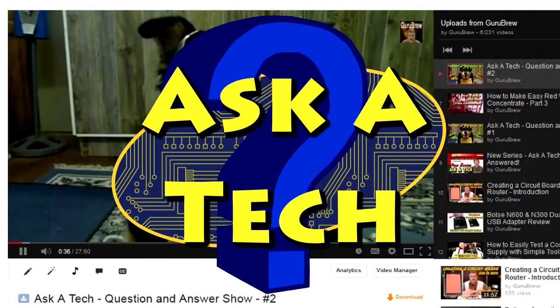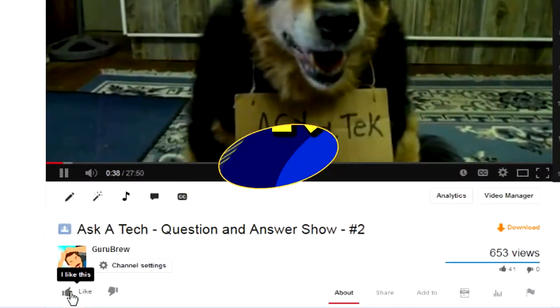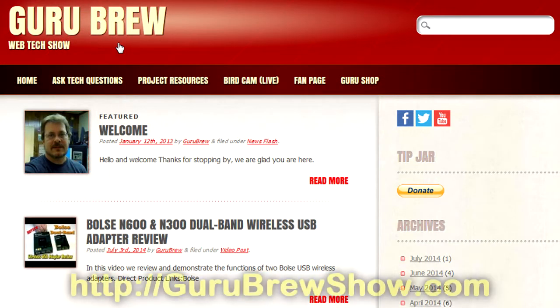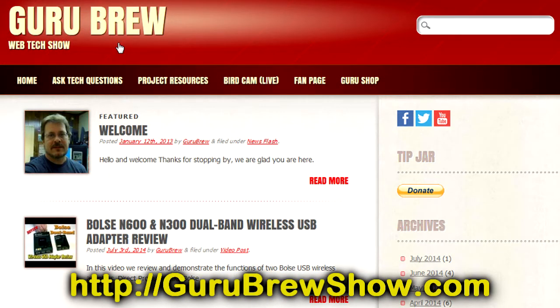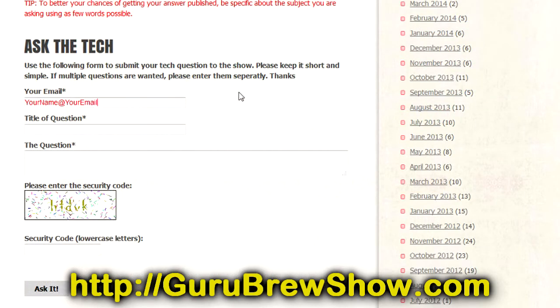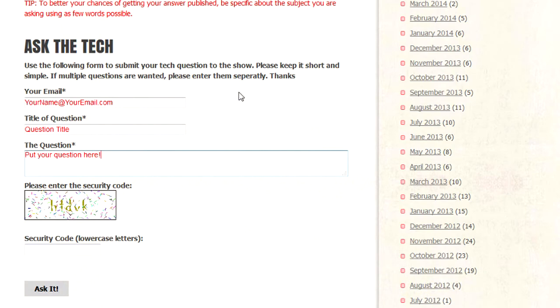Thanks for watching. We'll see you next time real soon. I hope this video helped you out. If it did, please leave us a thumbs up and a comment if you wish. If you have your own question that you'd like answered, please head over to the gurubrewshow.com website, click on the Ask a Tech link and leave a question — and maybe we'll answer it in an upcoming show. Thanks for watching and we'll see you next time.